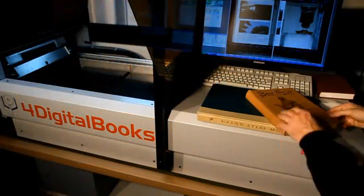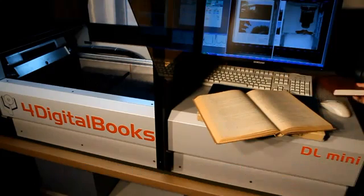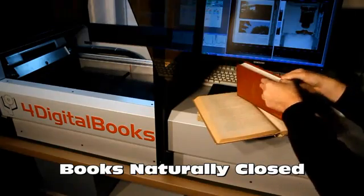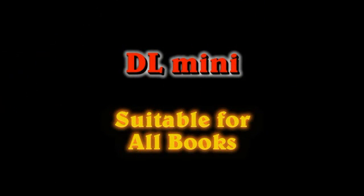It is possible to automatically scan books that remain naturally open, but also books that close spontaneously. DL-Mini is the only automatic solution that can handle both categories. DL-Mini is suitable for all books, independently of their nature, paper, or age.